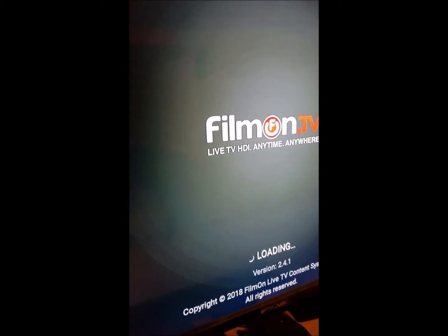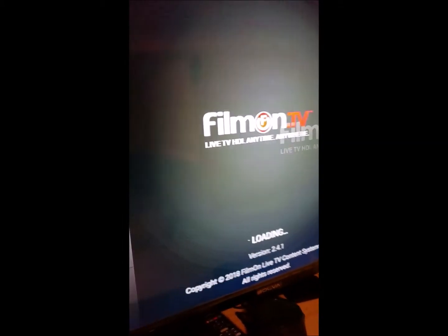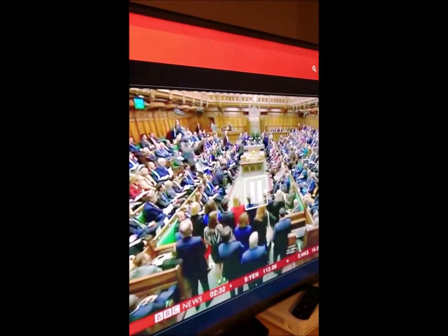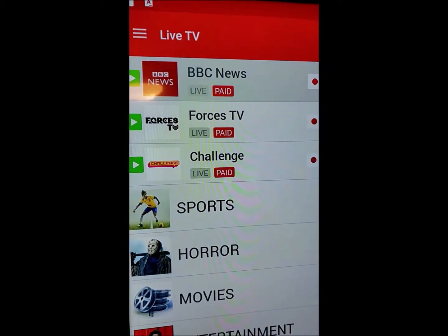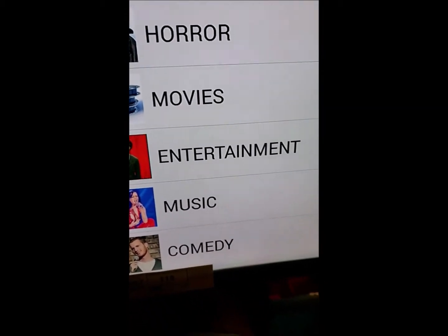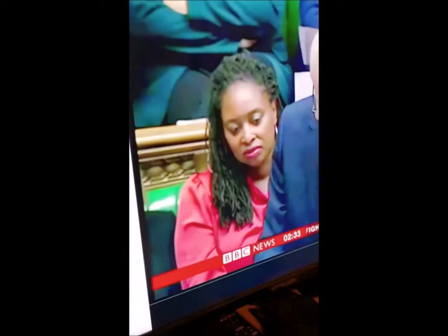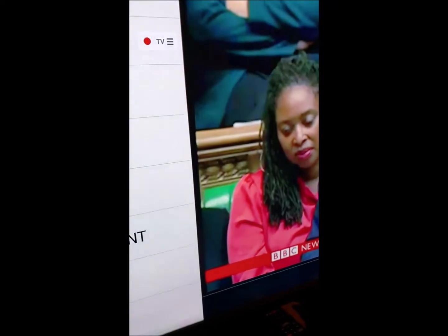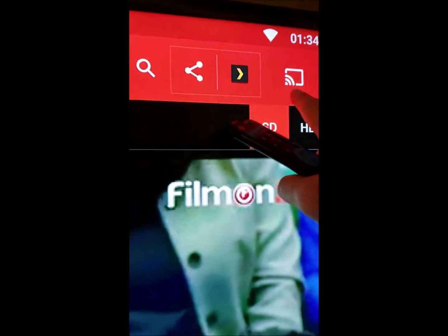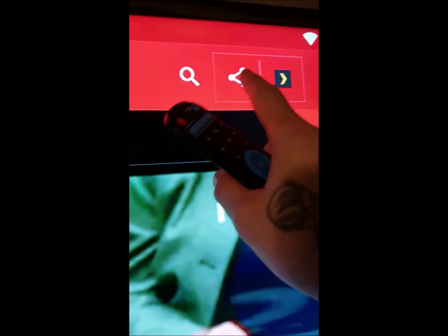That's Film Live TV. It's basically got all structured categories. There's live TV running right now — it's BBC — but you got horror movies, regular movies, entertainment, music, comedy. You can also cast using your mirror cast if you want to cast to a different TV. That's a Flex feature — you're going to have to Google that later.